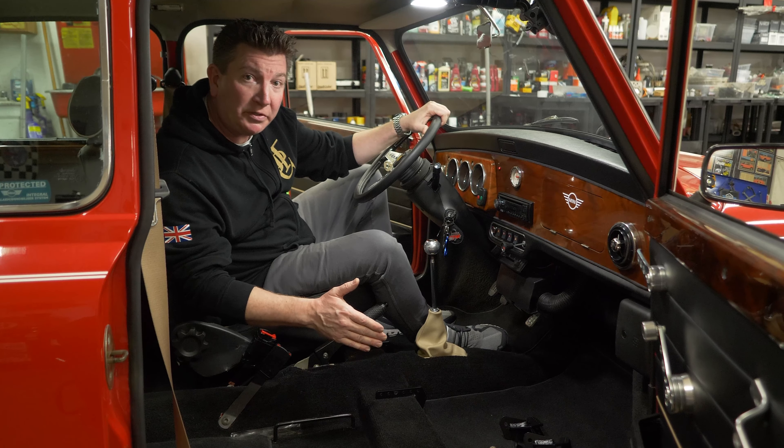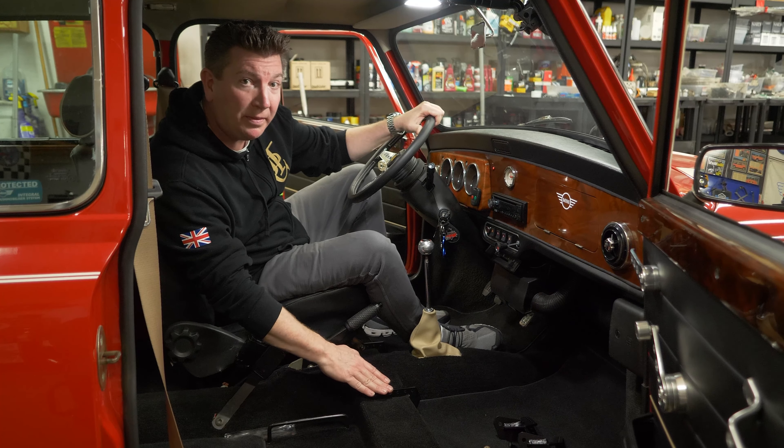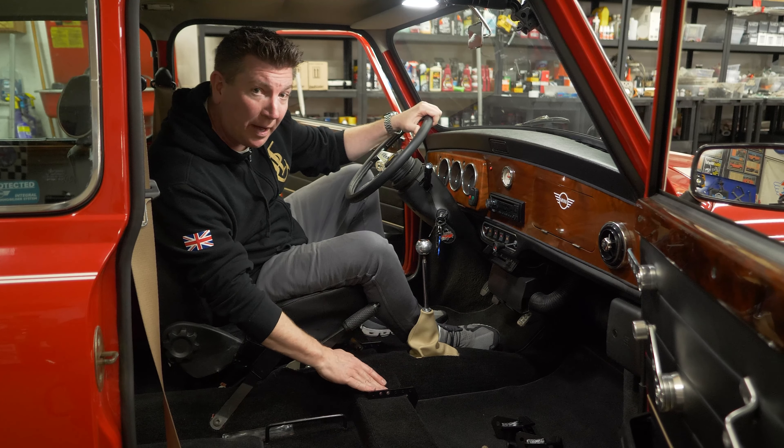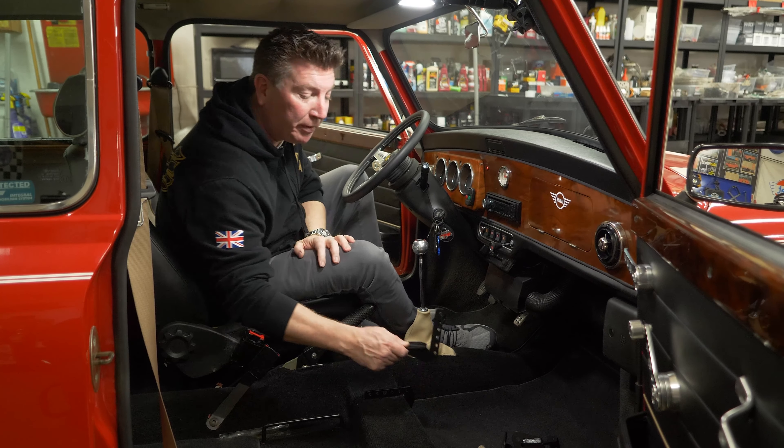Today we're going to take a look at the Jeff Motors seat brackets. I love these seat brackets not just because we made them, but because there was a lot of thought that went into them. I'm going to show you the features and benefits of our seat brackets.